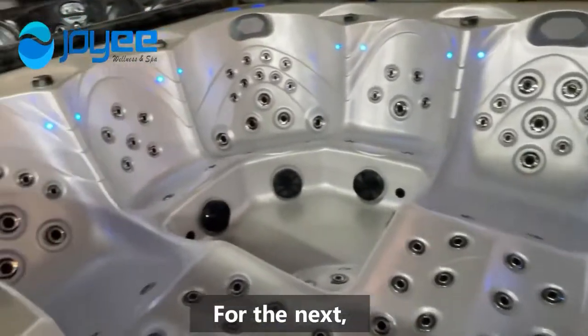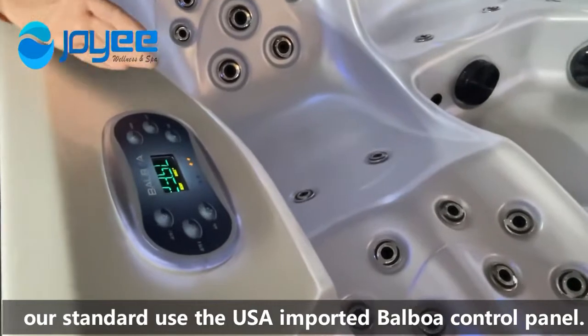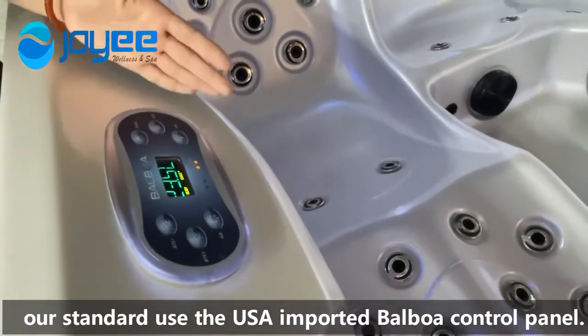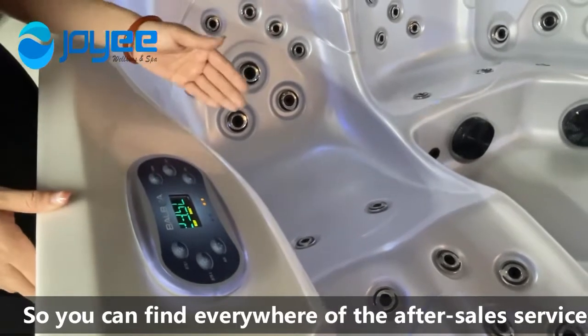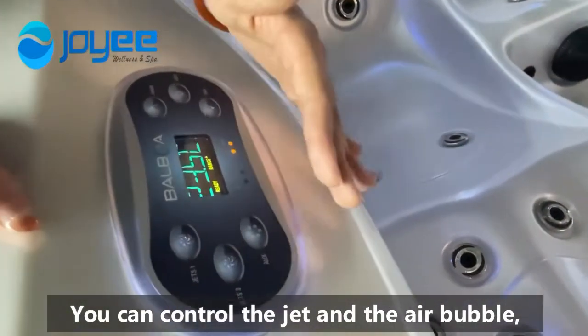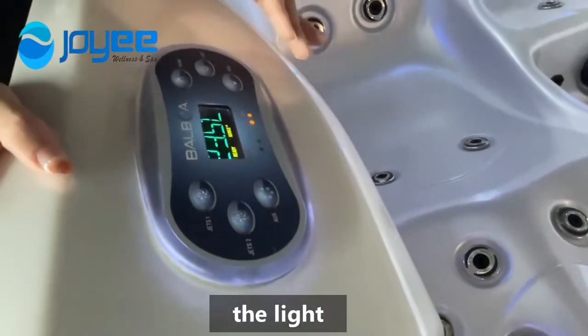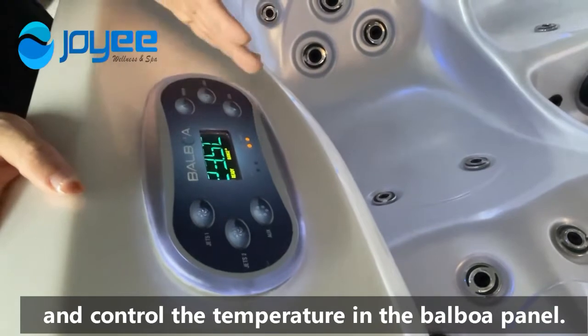For the next, our standard: we use the USA imported bubble control panel. So you can find access everywhere to the control service. You can control the jets and the air bubbles, and control the temperature in the bubble panel.